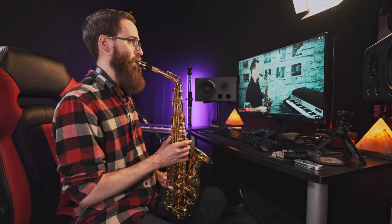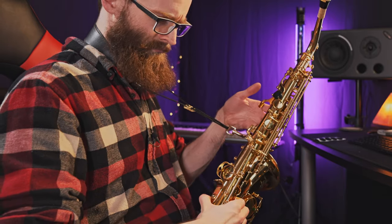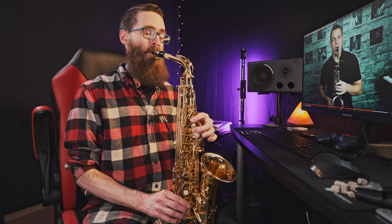A nice natural position — your left thumb is just going to sit on that button, and then your third finger goes on the next key. Your saxophone will have a hook. Only these six fingers are the ones we're concerned with.